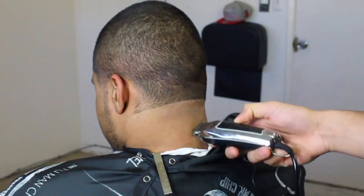I'm doing the same thing with this neck taper - I start at the bottom of his box and then I go across to the top of his ear, flip the clipper over, and then I bald it out.